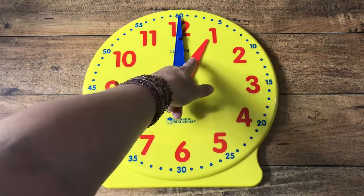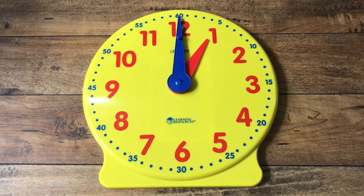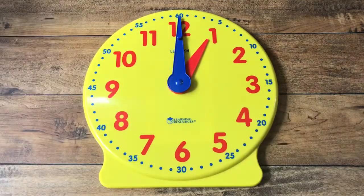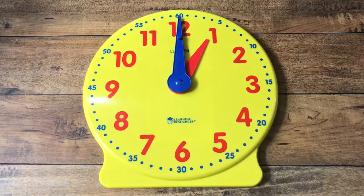It has a little hand which is the hour hand. Can you say hour hand? Hour hand. And it has the big hand which is the minute hand. Can you say minute hand? Minute hand.